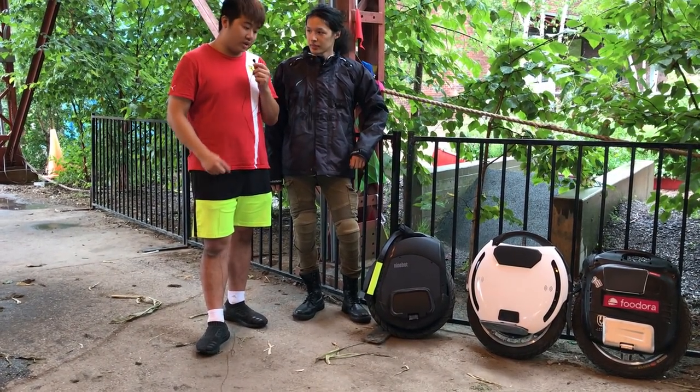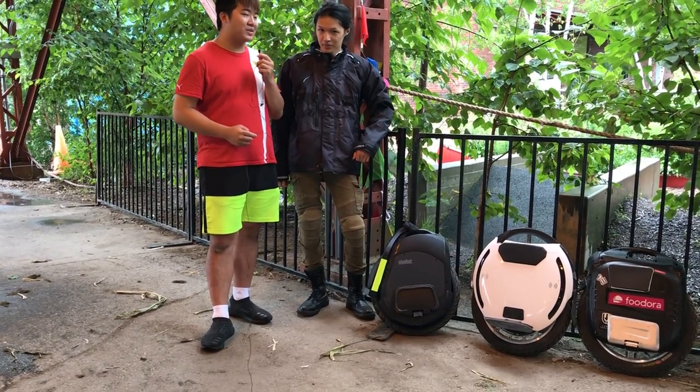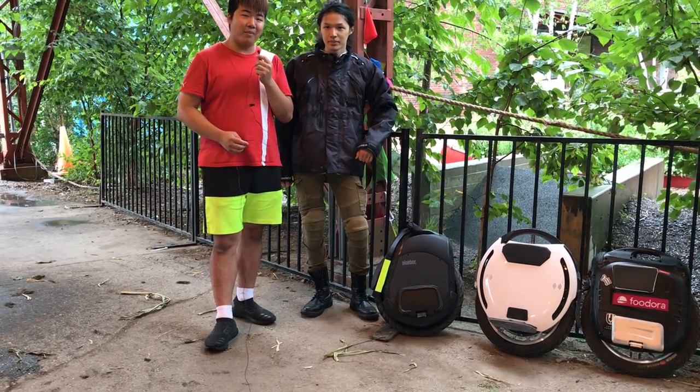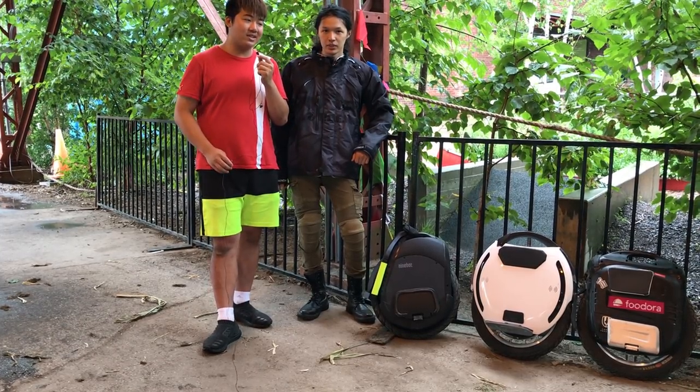Let us know your thoughts on the wheels, and hopefully we'll talk about wheels sooner. We have a massive group right now — about 10 people out riding with us.